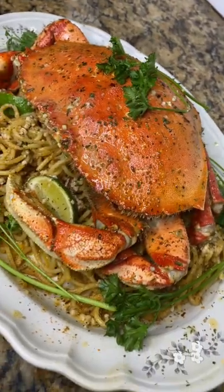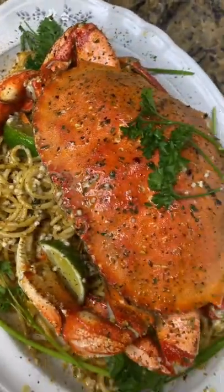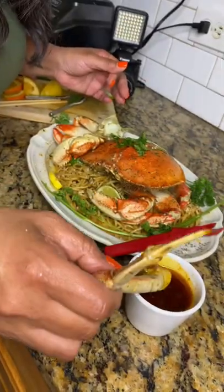Oh y'all, y'all see this? OMG. Yes. That Cajun Creole butter.